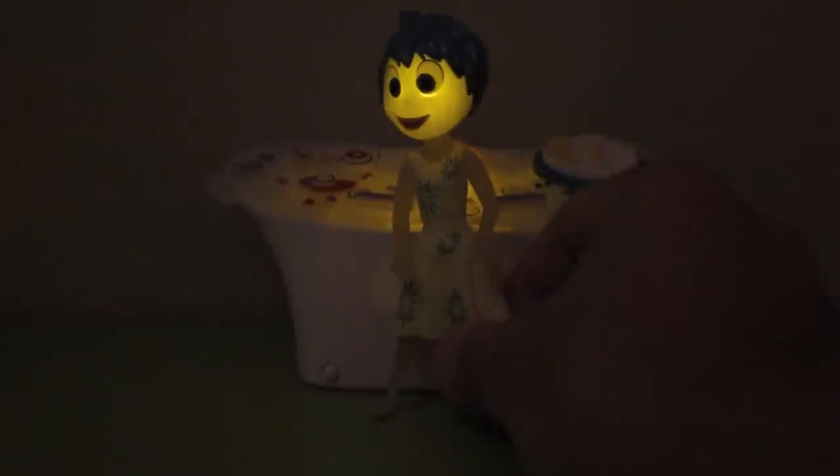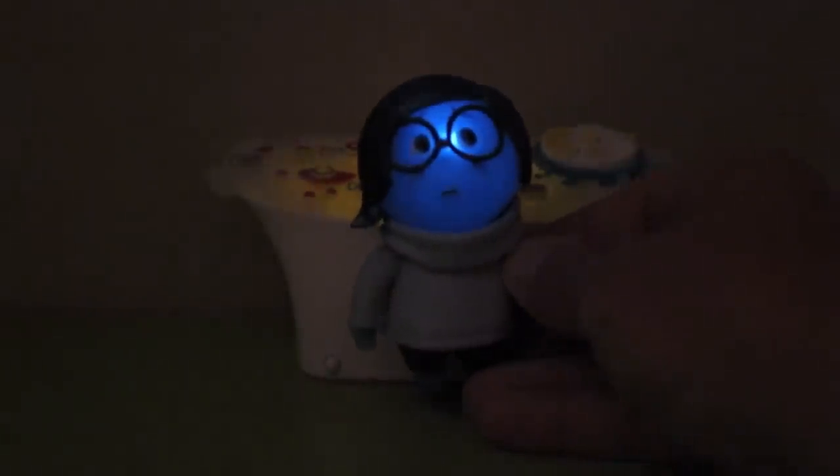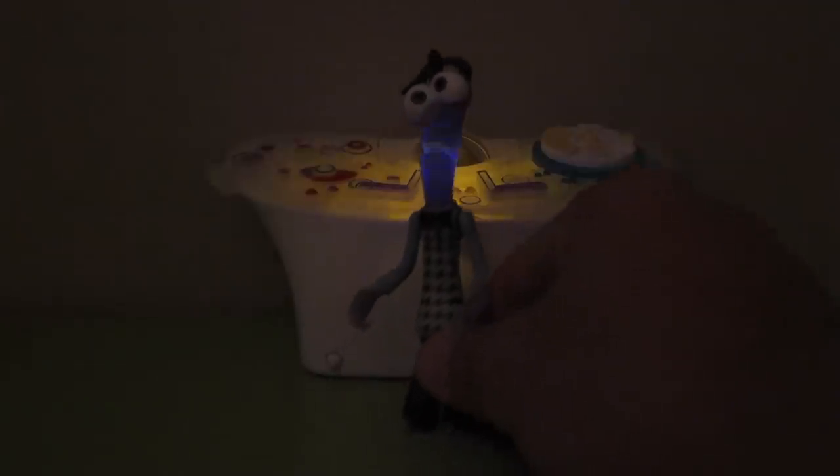Joy's face is yellow. Sadness' face is blue. Anger's face is red. Fear's face is purple — kind of blue-purple. And Disgust is green. And here are both of the Joys lit up.